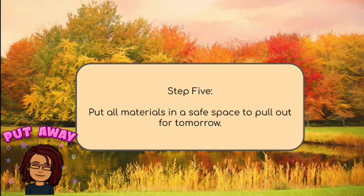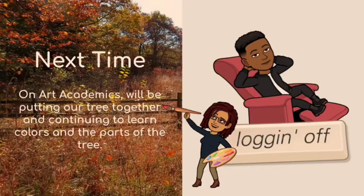Step five. Now as you can see, Miss Julia is at the bottom left of your screen. We're going to put away all of our materials and put them in a safe space to pull out for part two of autumn art. Next time on part two, we will be putting our tree together on the black construction paper and continuing to learn about colors and the different parts of our tree.